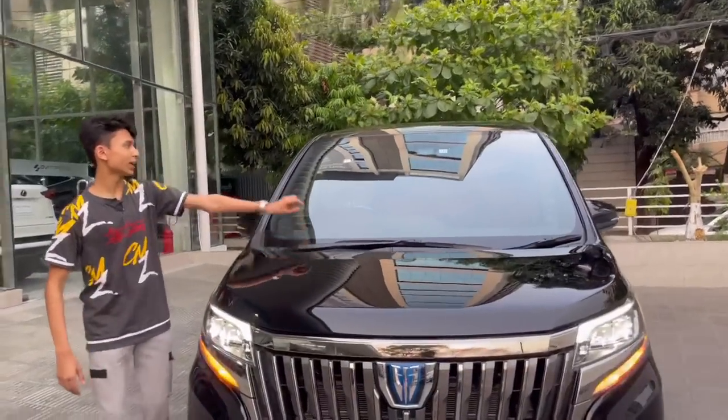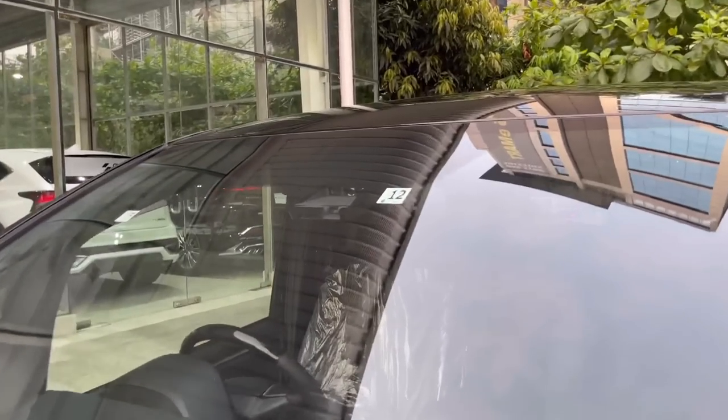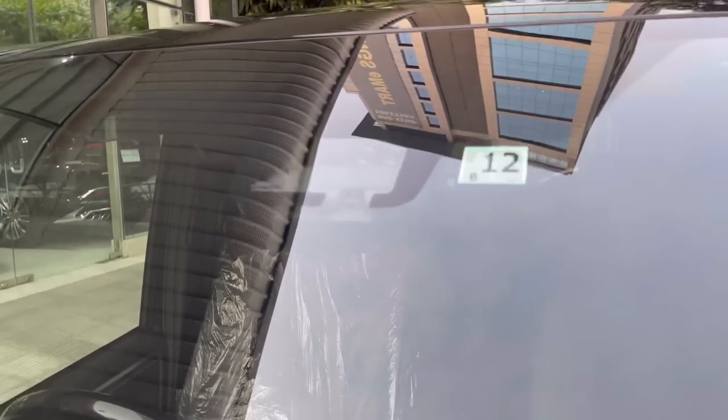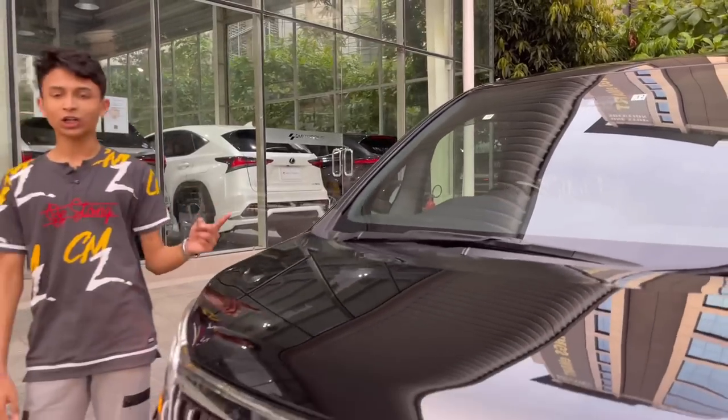It also has rain-sensing wipers and three cameras at the front for the car's safety systems. Because it's a brand new car, it's in tip-top condition. Now let's check out the powertrain.